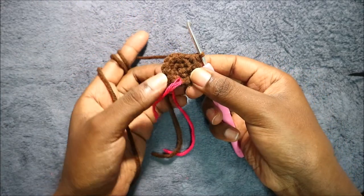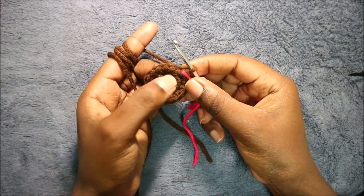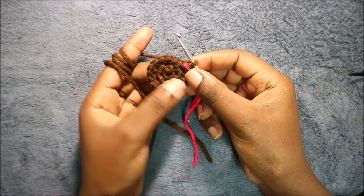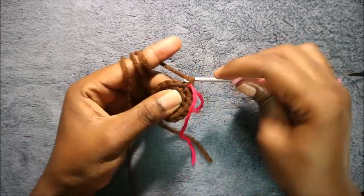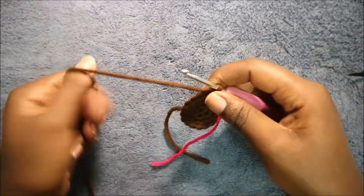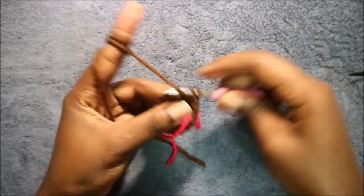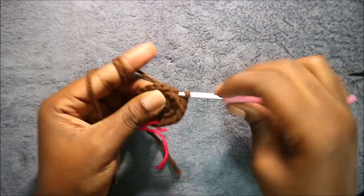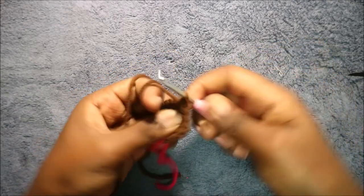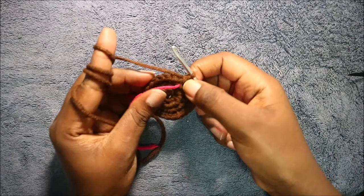In our fourth row we're going to do two single crochet then increase, and keep repeating that around for a total of 24 stitches. So we're going to do single crochet one, single crochet two, and then increase. Continue with the same pattern all the way round.